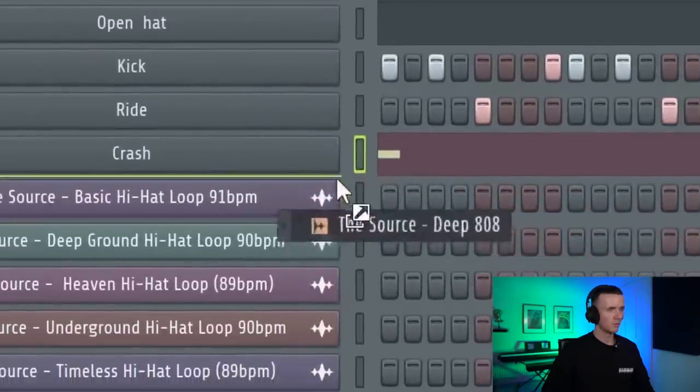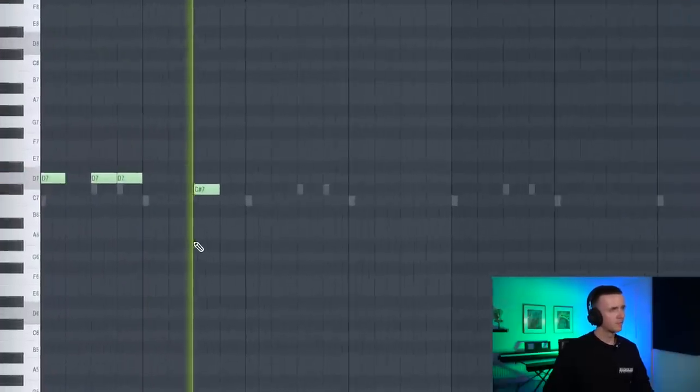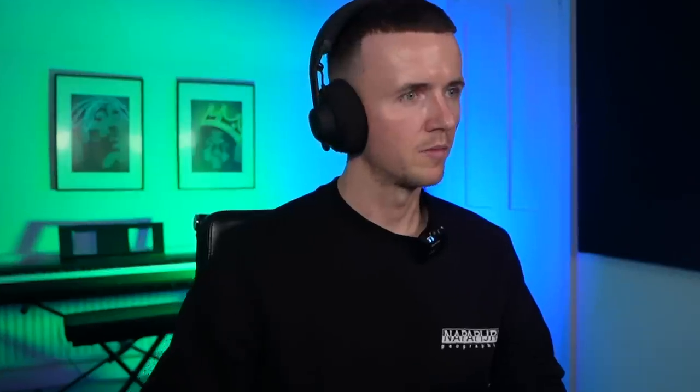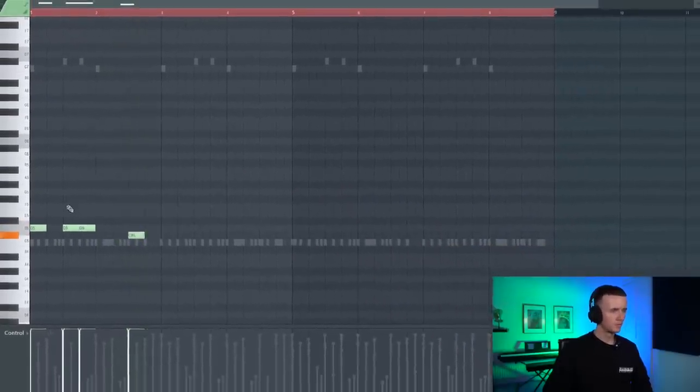Before I add anything else it definitely needs some low end, because when I pitched up the sample the guitar was a bit too high and I've also cut it out like I would do with a real sample. So I can just get this deep one here. The sub's sounding all right. Now I'm thinking it just needs some kind of drum fill at the end of the eight bar. I found this fill here - I'm feeling that one.